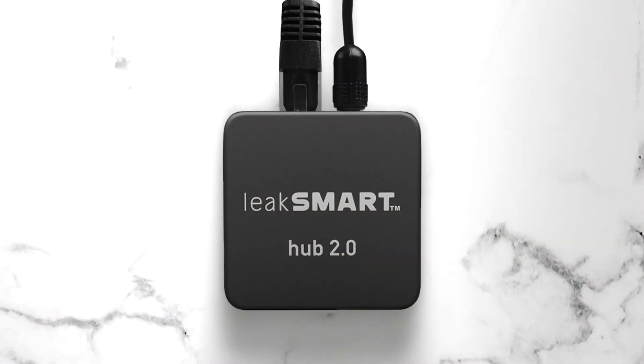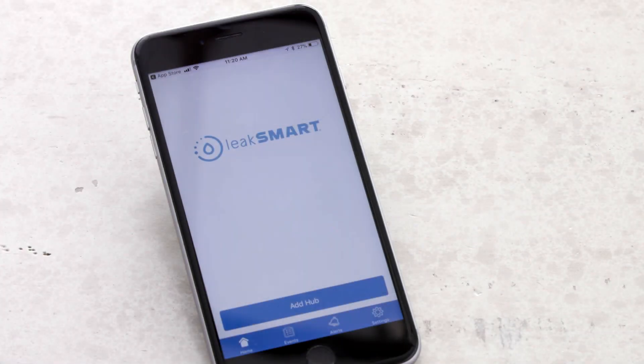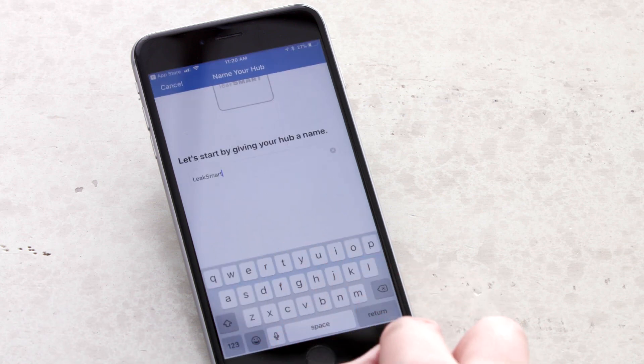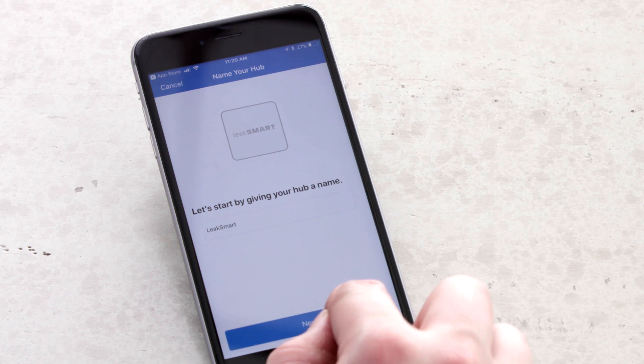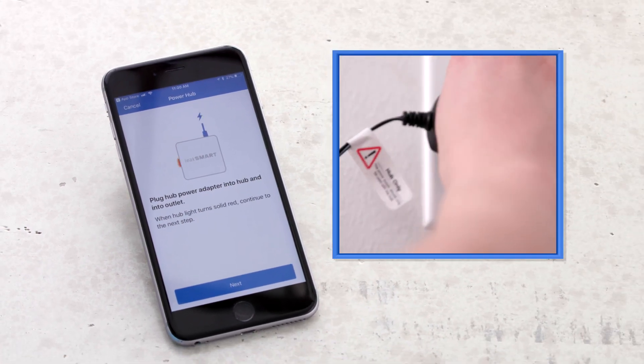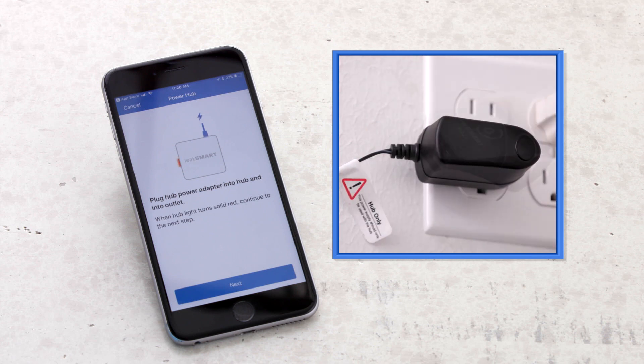Now we will walk through setting up the LeakSmart hub. On the LeakSmart home screen, select add hub. You can give the hub a name if you like. Click next. To power the hub, identify the hub power adapter by the hub only sticker on the cord.